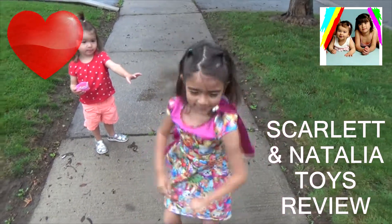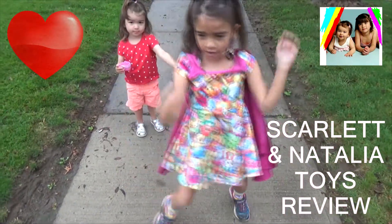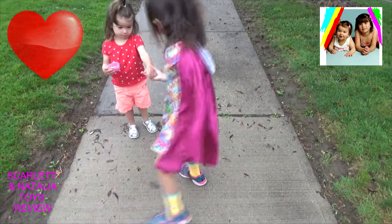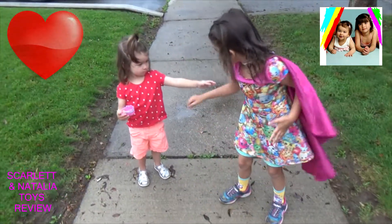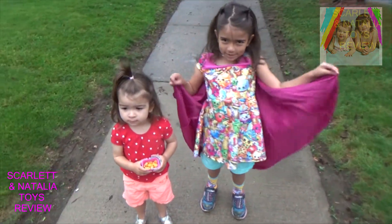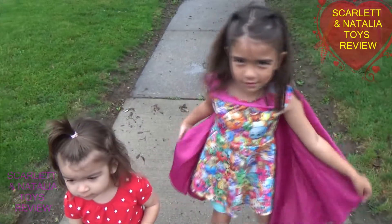Welcome to Starlet in Italian's Toys Review.